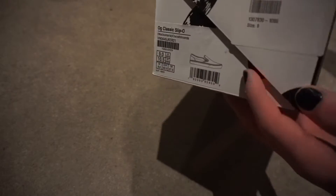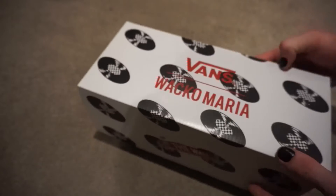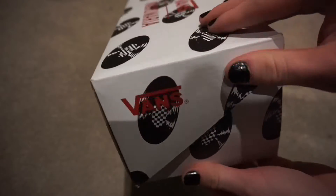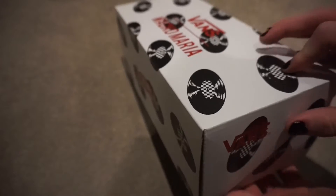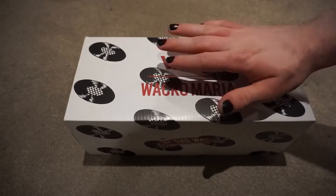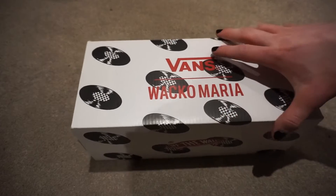The box is pretty cool — it's a thicker vault box, so it's more sturdy than the standard regular Vans box. It's quite thick cardboard and comes with a shell closing, which is a lot more durable and secure than the normal Vans boxes. You can really put a lot of weight on these and it's fine — much better for stacking.